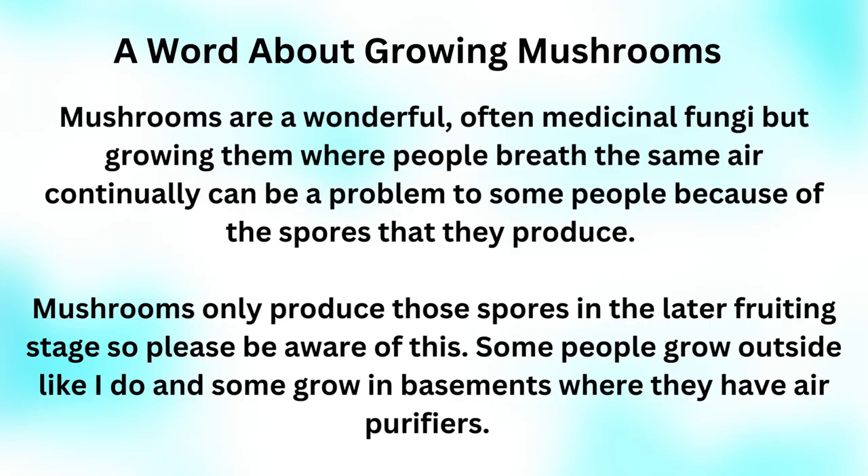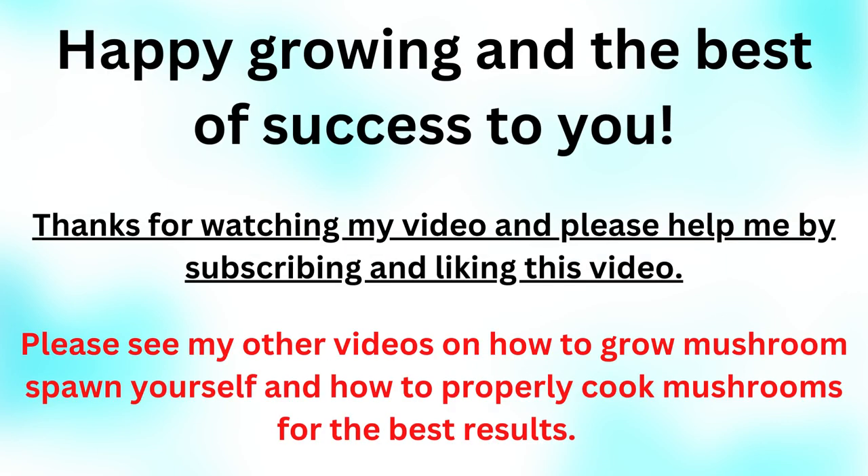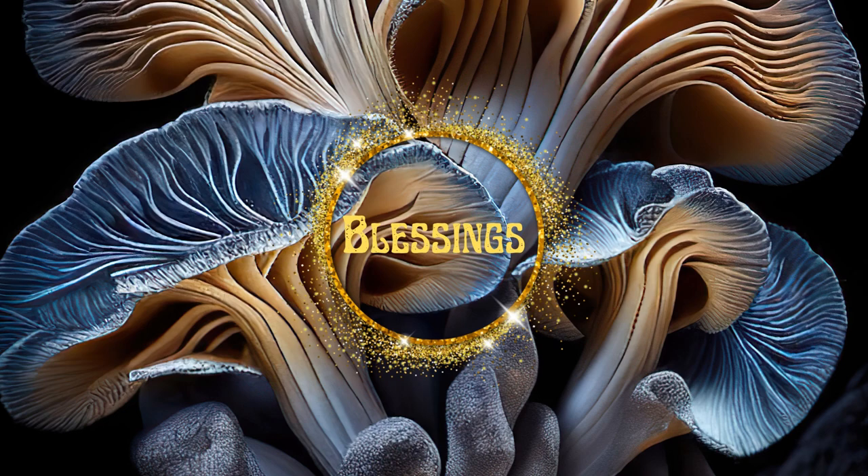A word about growing mushrooms: mushrooms are a wonderful, often medicinal fungi. But growing them where people breathe the same air continually can be a problem for some people because of the spores they produce. Mushrooms only produce those spores in the later fruiting stage, so please be aware of this. Some people grow outside like I do, and some grow in basements where they have air purifiers helping. It works fine to keep your mushroom containers in a room-temperature environment until they start pinning, but you are going to have to watch them closely — they do tend to sneak up on you if out of sight and out of mind. I want you to be happy growing, and best of success to you. Thanks for watching — please subscribe for more mushroom and homesteading topics. Please see my other videos on how to grow mushroom spawn yourself and how to properly cook mushrooms for the best result. Good luck on your grow, and it's exciting to do new things. Bye bye.